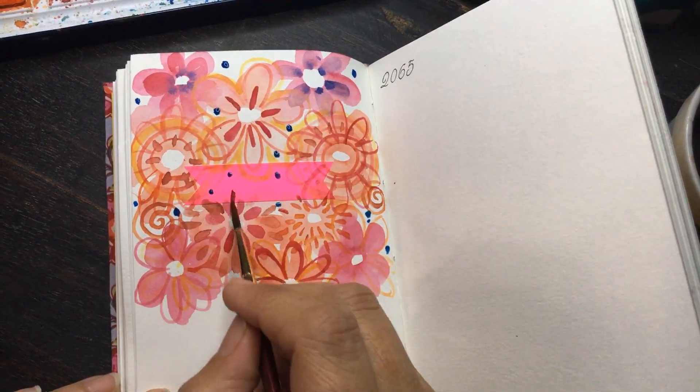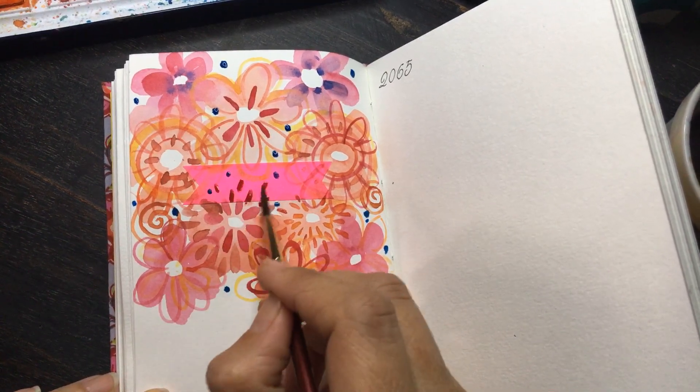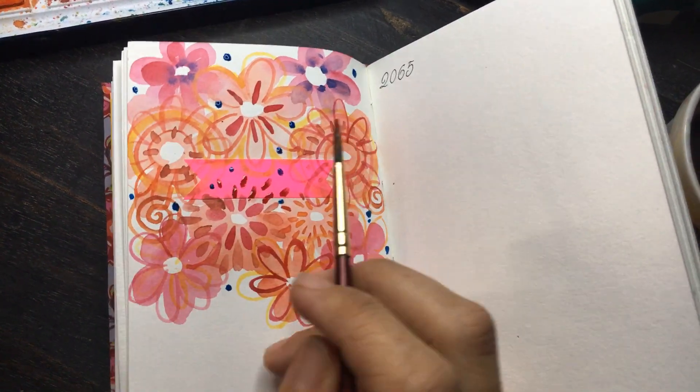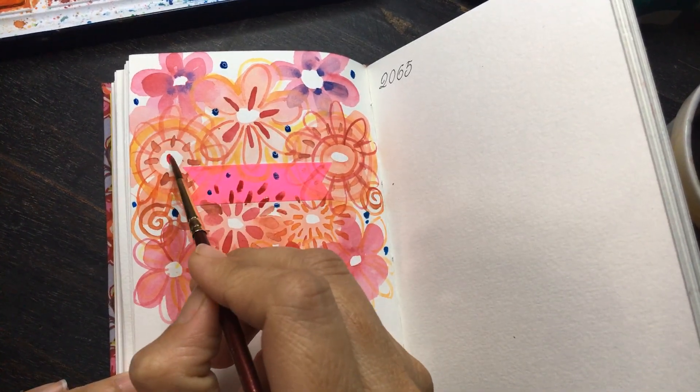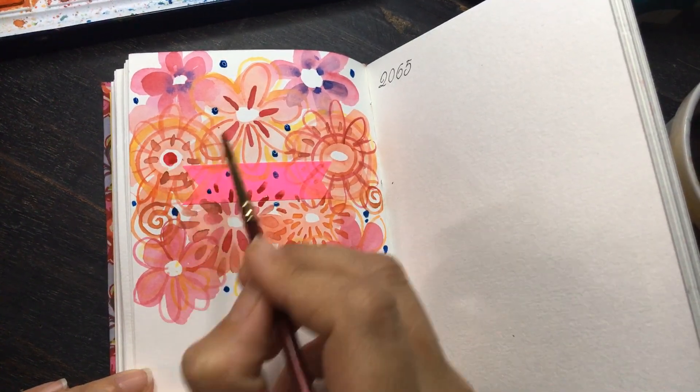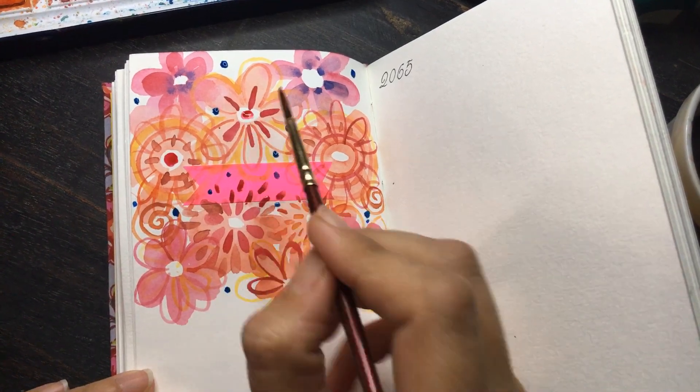I am going to just add some more elements into this and then you can see when it comes off it really looks lovely. Just filling out a few negative spaces here and there.